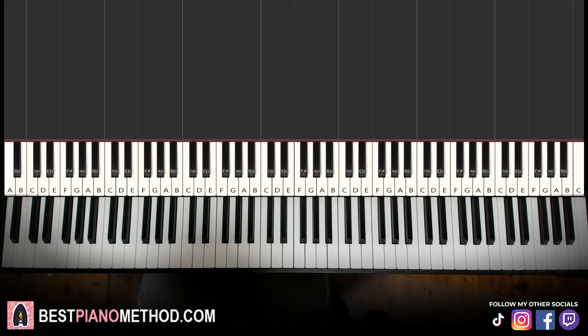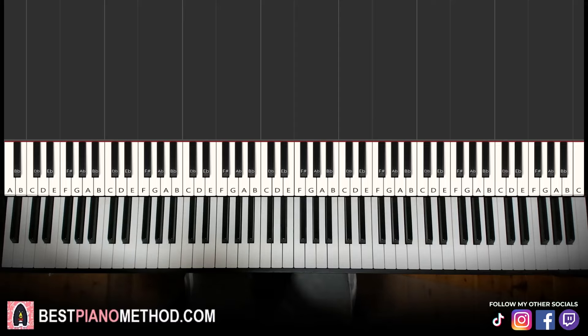Hello guys, this is Amos Doll Music and in today's lesson I'm going to teach you how to play Neverender by Justice on the piano. I'll give you a preview before we start learning it. It goes like this — check it out.